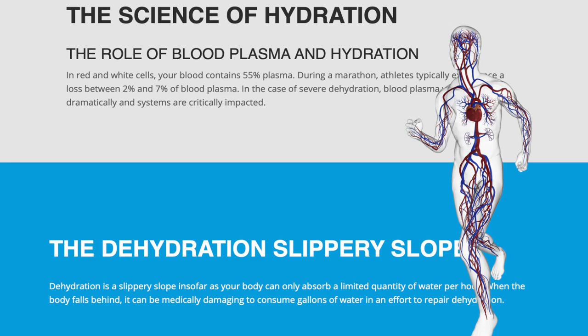Most of the time when you feel fatigue, it's because of lack of hydration. This bead has a cool technology where it uses really, really low frequencies to treat your water so that your body can absorb it better.